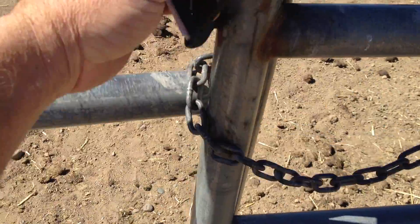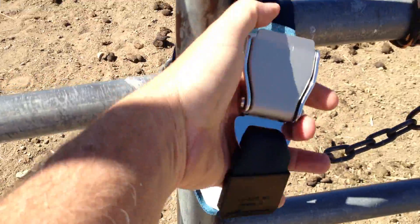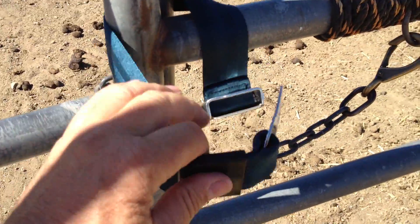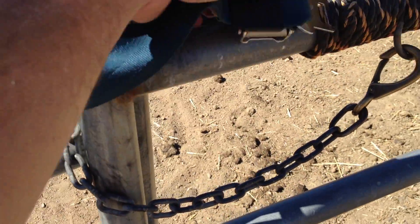I like a seat belt because it's also one-handed. It's really easy to open and it's easy to secure once it's in there.